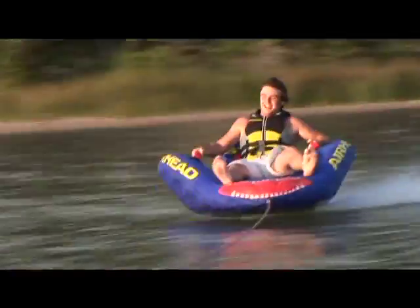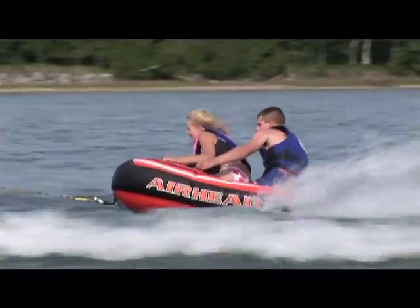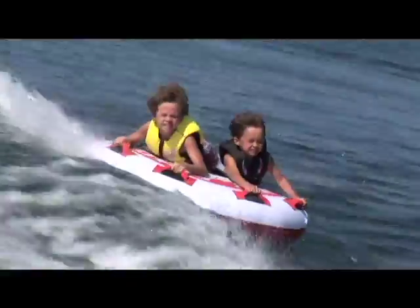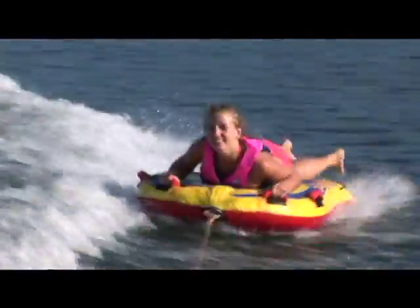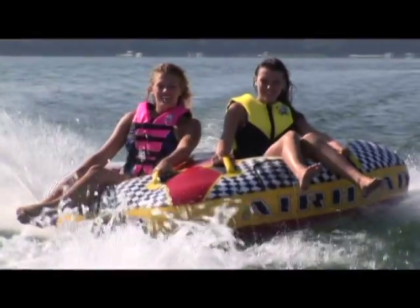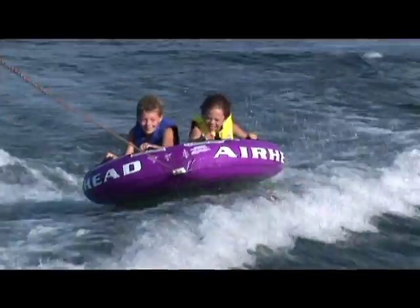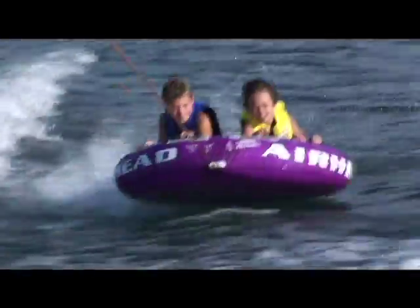Congratulations, you've purchased the best towable your money can buy — Airhead. We're now going to show you how to properly inflate your towable for maximum enjoyment. When tubes are underinflated, they don't perform well on the water. They take on water between the bladder and the cover, and they don't hold their shape, so they're harder to tow. A properly inflated tube will glide across the water effortlessly and provide riders plenty of support.